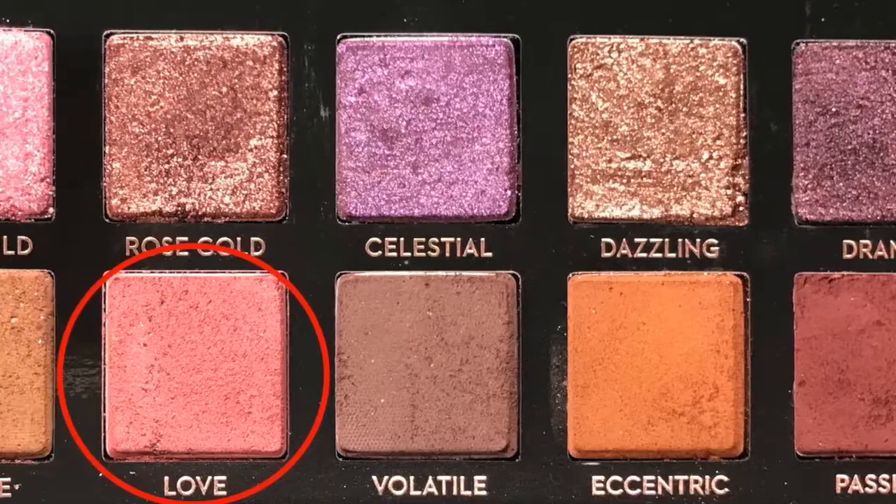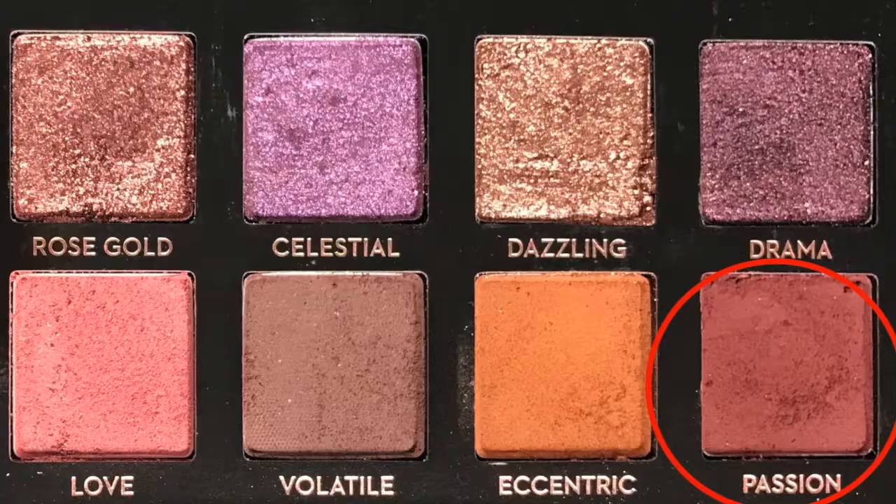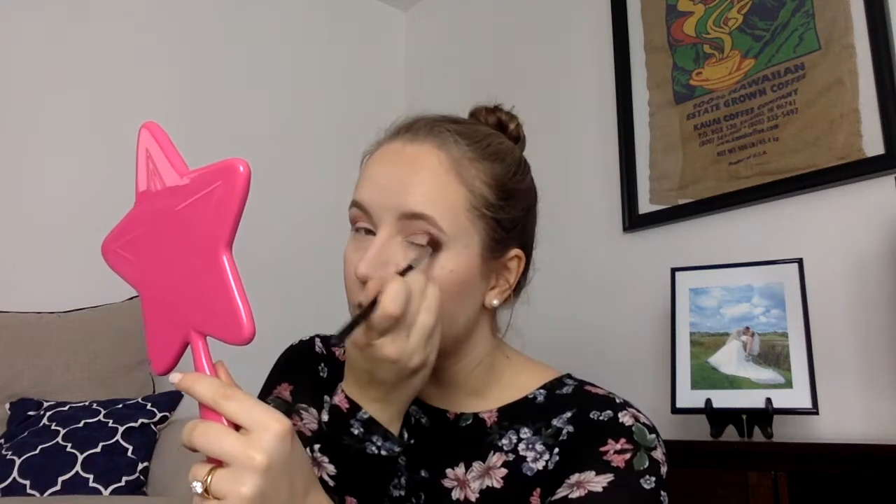We're taking a big fluffy blending brush and dabbing into the shade Love — just dab in once or twice, and start blending it out into your crease, blending it up towards your brow as well to give a more blended look across the entire eye. Now we're going to go in with the next shade — dab into Passion very, very slightly, just one little time. Get rid of the excess eyeshadow and try to keep it in the crease and in the outer corner of your eye.